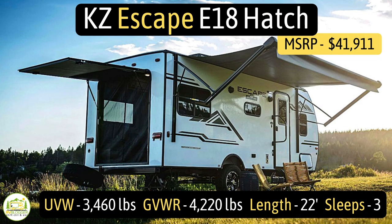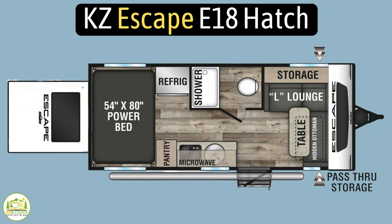This travel trailer is the KZ Escape E18 Hatch. It has an unloaded vehicle weight of 3,460 pounds, a cargo carry capacity of 760 pounds, and a gross vehicle weight rating of 4,220 pounds. It measures in at 22 feet long and it can sleep up to three people.